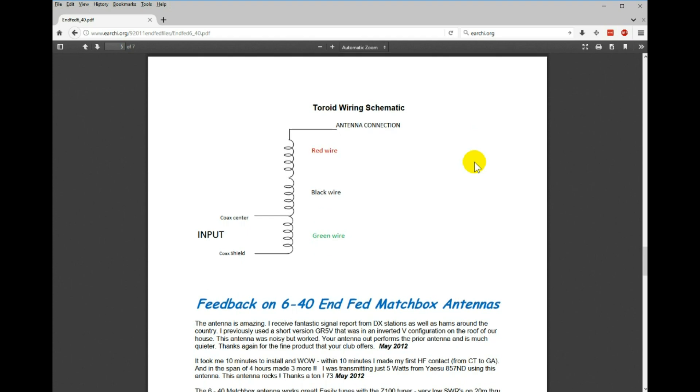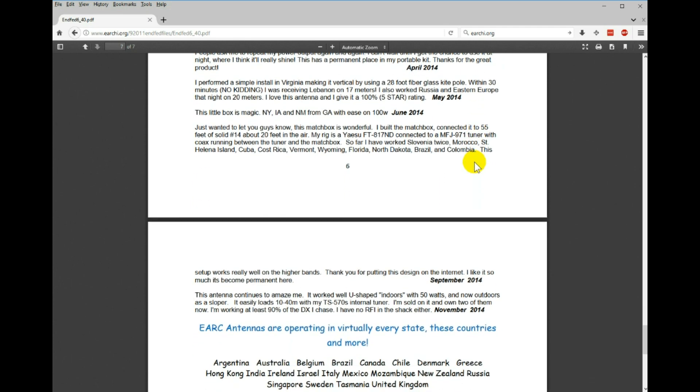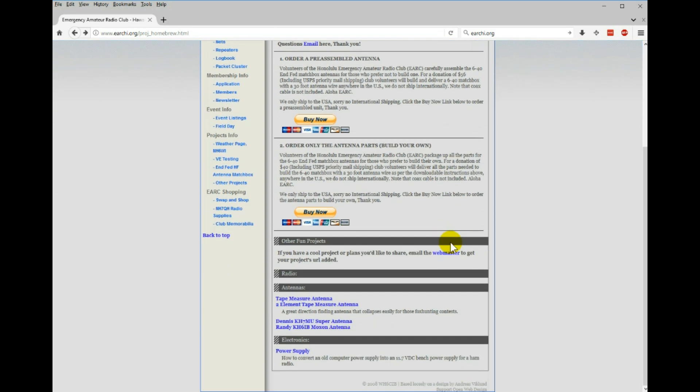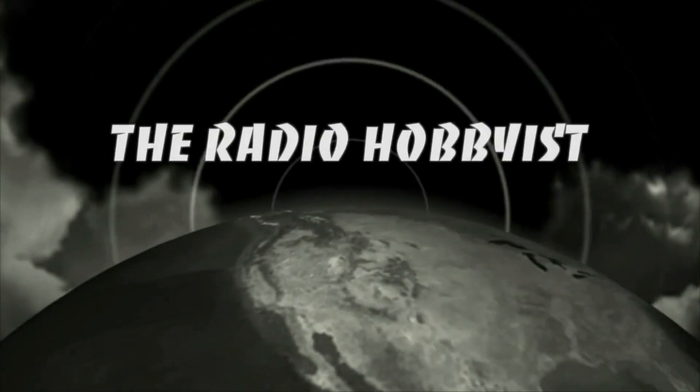There's the wiring diagram — super simple. They might not be the most effective radiators being 9:1 ununs, but you don't have to put that much power in if you've got it going in the right direction. With verticals you've got a low angle of radiation, which helps. It's working for me, I'm really happy with this setup — check it out guys, hope you enjoyed the video.